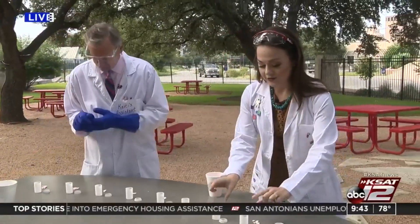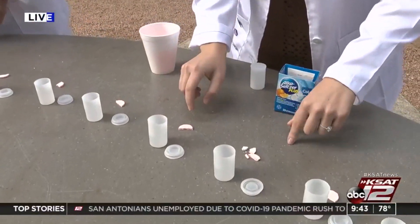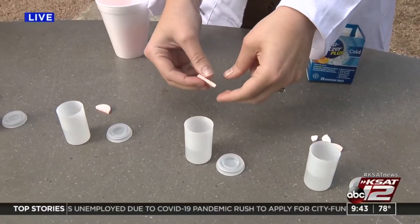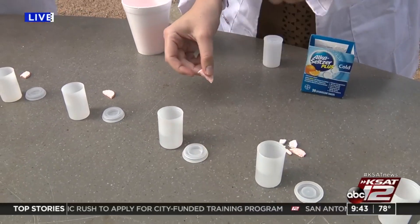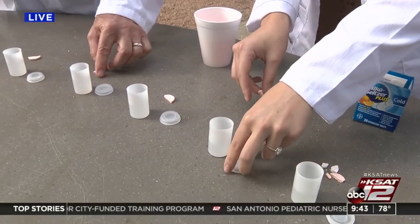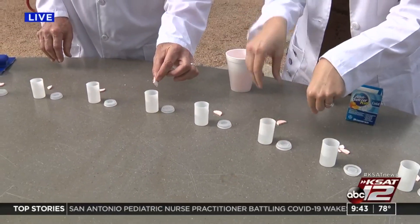You've got your little canisters or bottles. Fill it up about halfway with water, then break an Alka-Seltzer tablet in half and drop it in quickly — you've got to have quick hands for this. Put the lid on and then turn it over so that the lid is down.